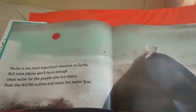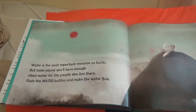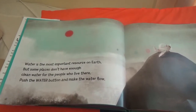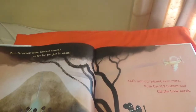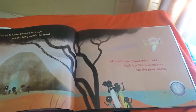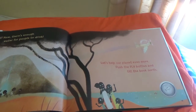Water is the most important resource on Earth, but some places don't have enough clean water for the people who live there. You did great. Now there's enough water for people to drink. Let's help our planet even more. Push the fly button and tilt the book north.